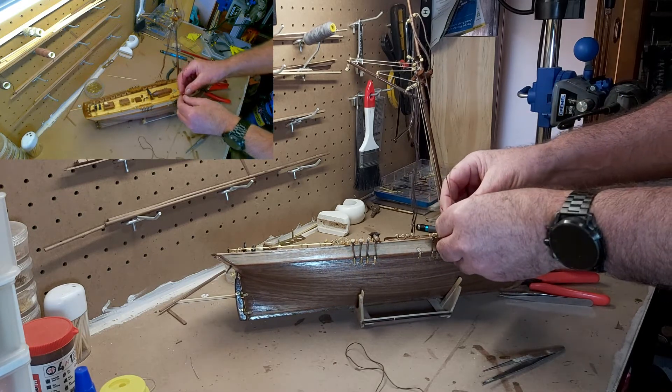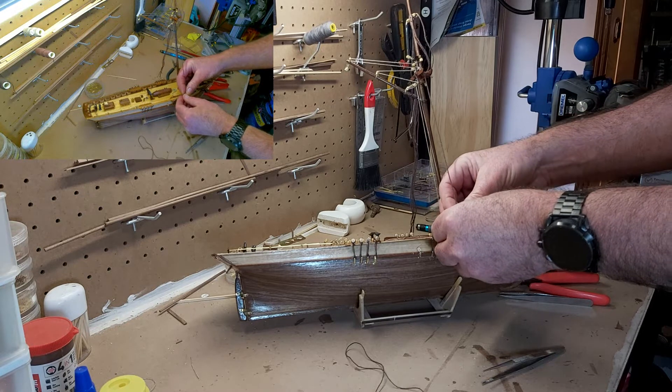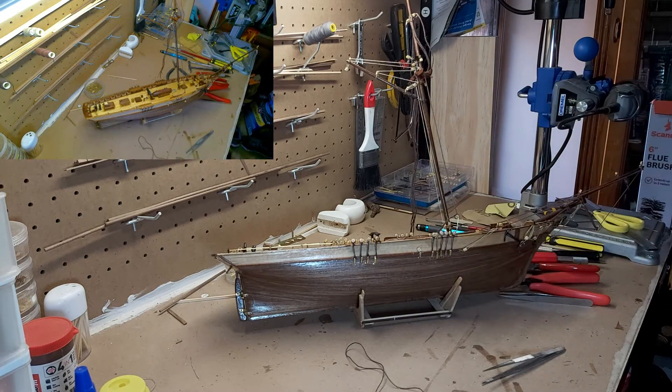I'm going to put this back on here and hopefully get it in there. That just gives you an idea of how it's going to sit.